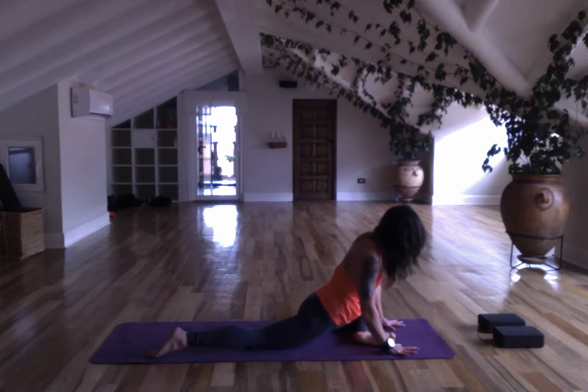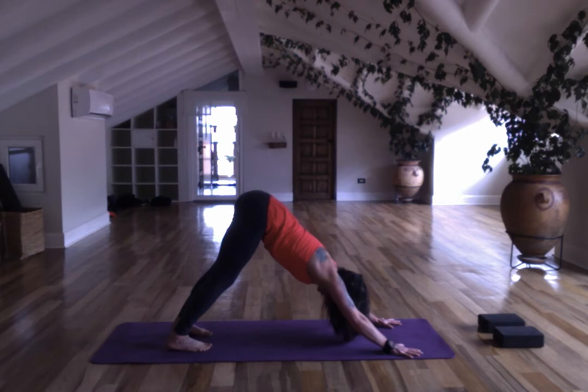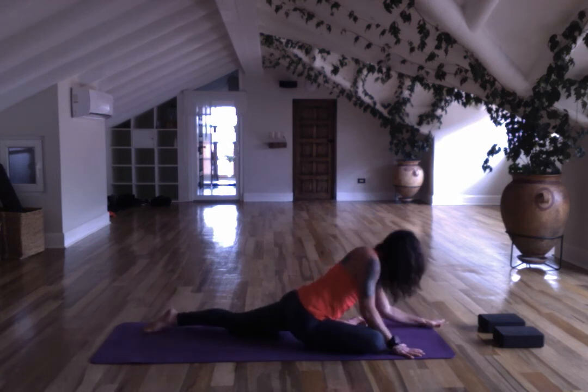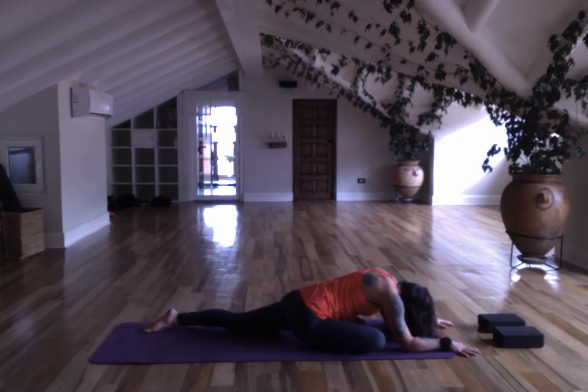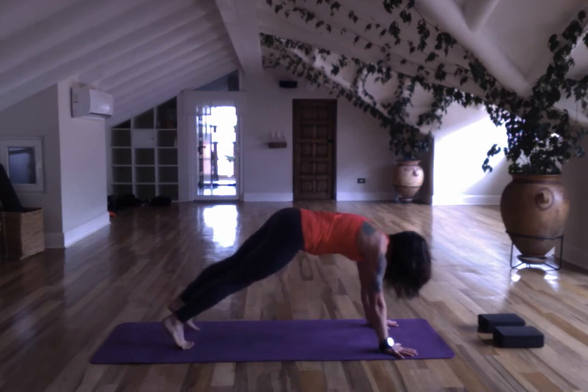Onto your hands, into downward facing dog — through flowing or skipping it. Check out your hips if you wish. Left foot comes forward, take the posture that best fits your body — maybe that's a seated pose, but try to pull forward releasing.